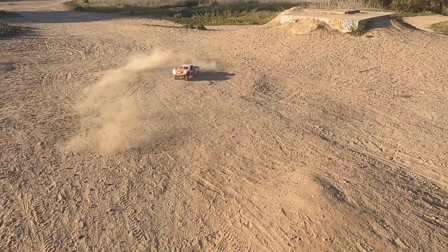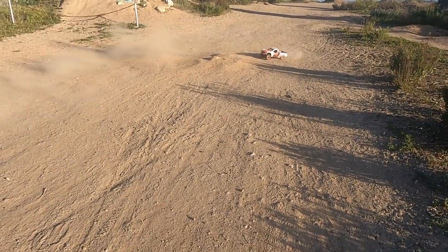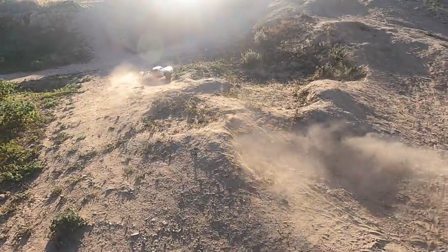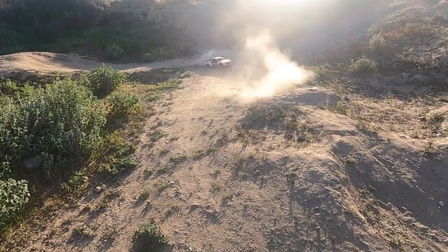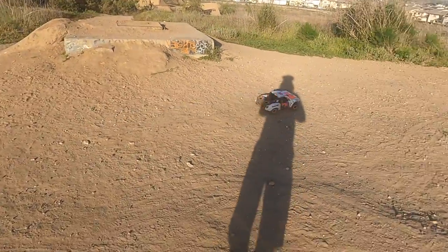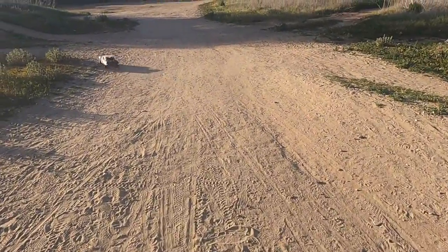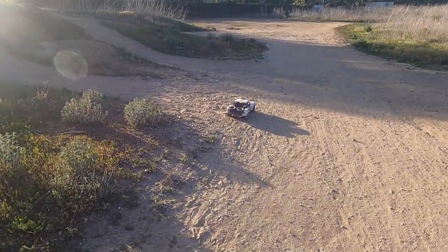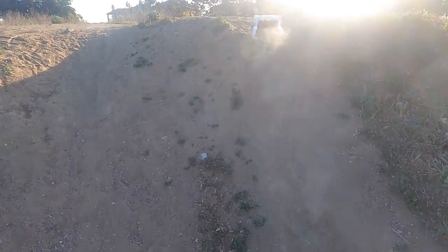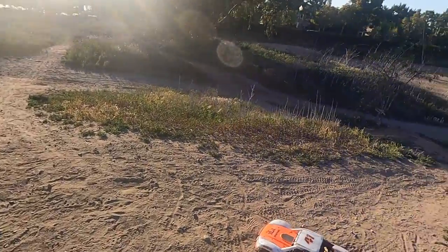I definitely don't bring this truck down to the BMX jumps over there because it's not a basher — it's a scale driving experience and I think I already drive it crazier than I'm supposed to. I can tell the battery's gonna die soon. Let's walk it back up here and hit some spots I haven't hit in a while.